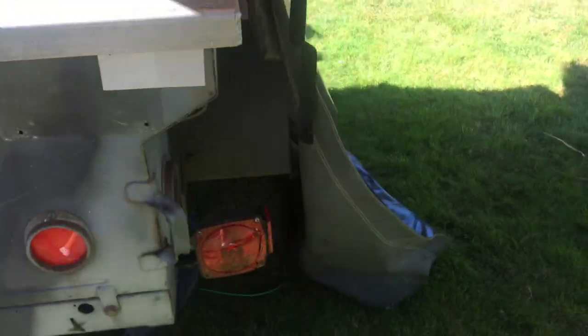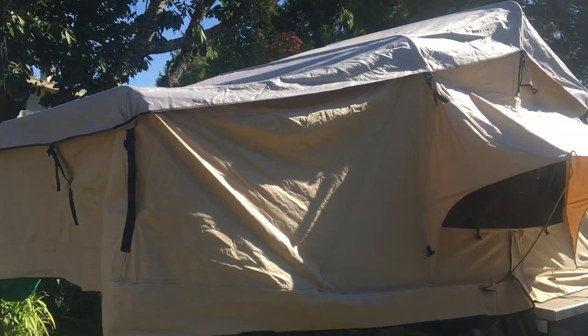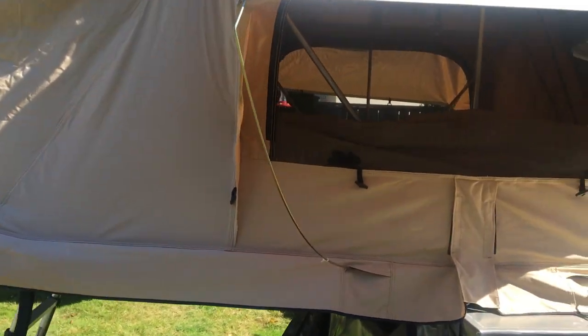On the other side there's an off-brand Tepui Autana tent in almost new condition. I have the awning room which attaches under here — it's never been out of the bag. All of the zippers are in perfect shape. You can see inside — it's got a mattress and it has the hypervent material under the mattress.